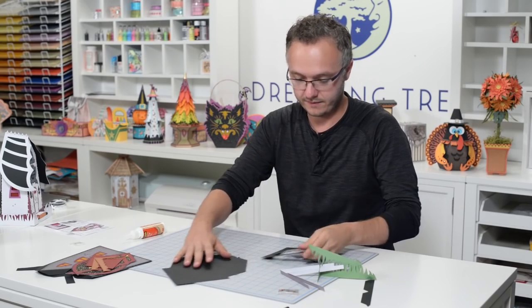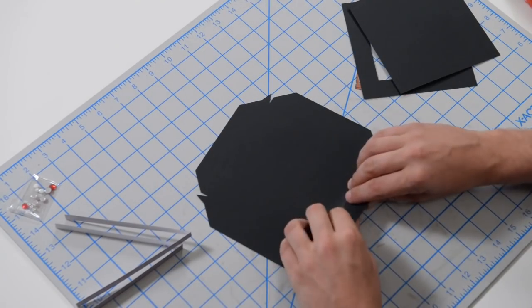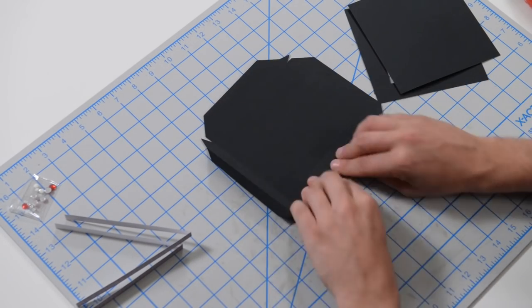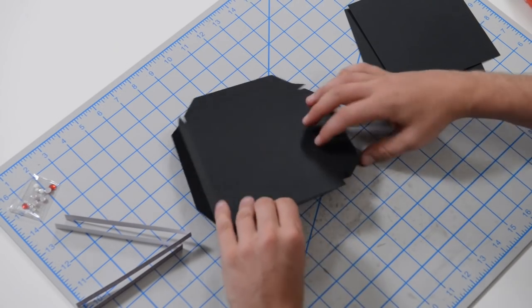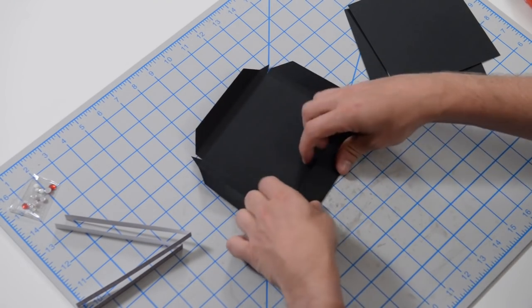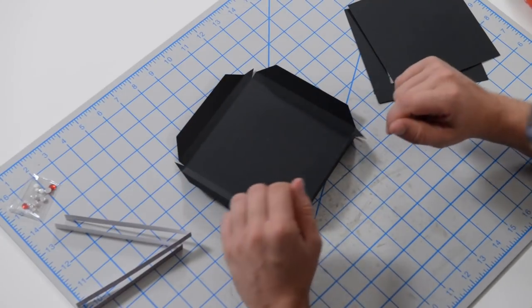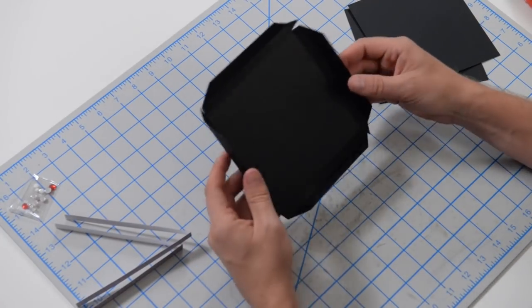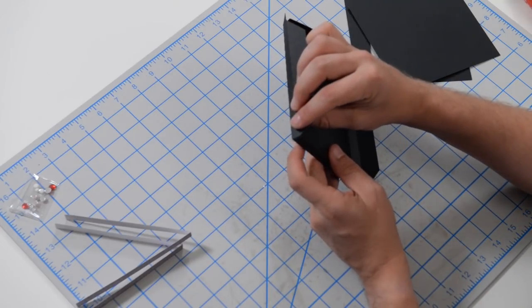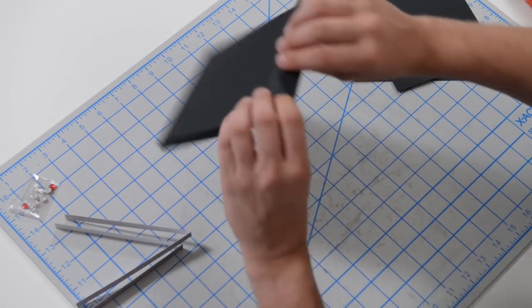Let's take a look at our base. We've made bases like this before — definitely in our last fairy village. All we're doing is creating a square platform with a little lip. The dimensions are different but the process is the same. We're going to begin by taking glue to these little triangular tabs — we're going to tuck them behind the neighbor to create a vertical dimensional wall.